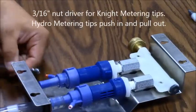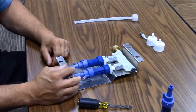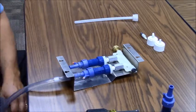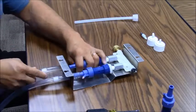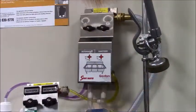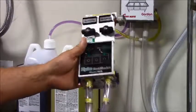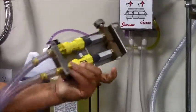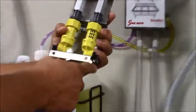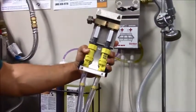Keep in mind that the hydro-eductors all have push and pull-out metering tips and you will not require the use of a 3/16-inch nut driver. Reattach the hose and the process is complete. We also have a Sink Master 2, which is from Hydro — very similar to the Sink Mate. It also has the eductors in the back and the metering tips that go into the ports to create the draw for the product and ensure it's metered correctly.